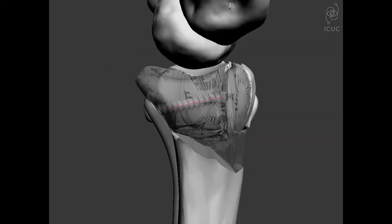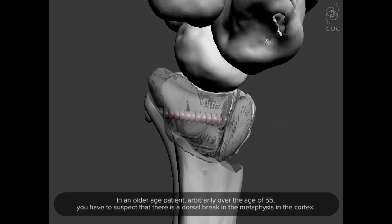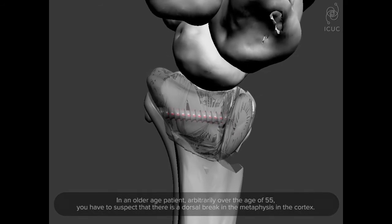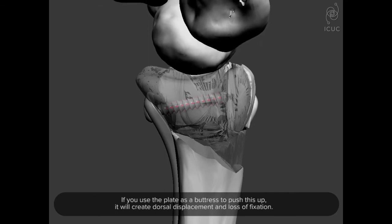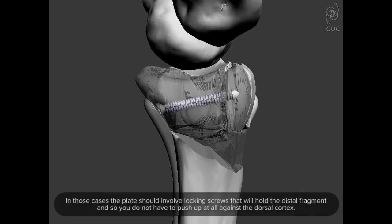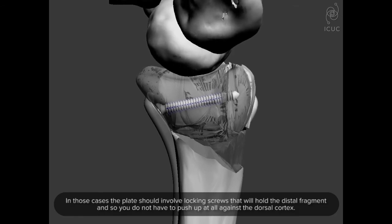The second critical component is that in an older patient — arbitrarily over the age of 55 — you must suspect a dorsal break in the metaphysis and cortex. If you use the plate as a buttress to push this up, it will create dorsal displacement and loss of fixation. In those cases, the plate should involve locking screws that hold the distal fragment, so you don't have to push up at all against the dorsal cortex.